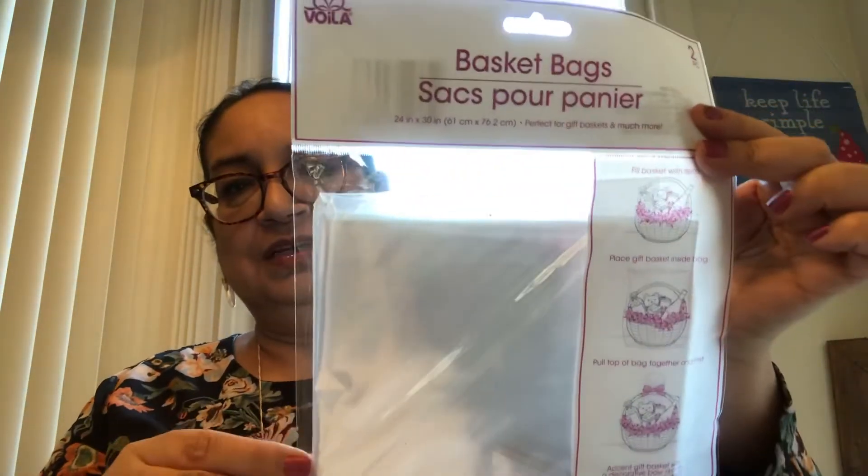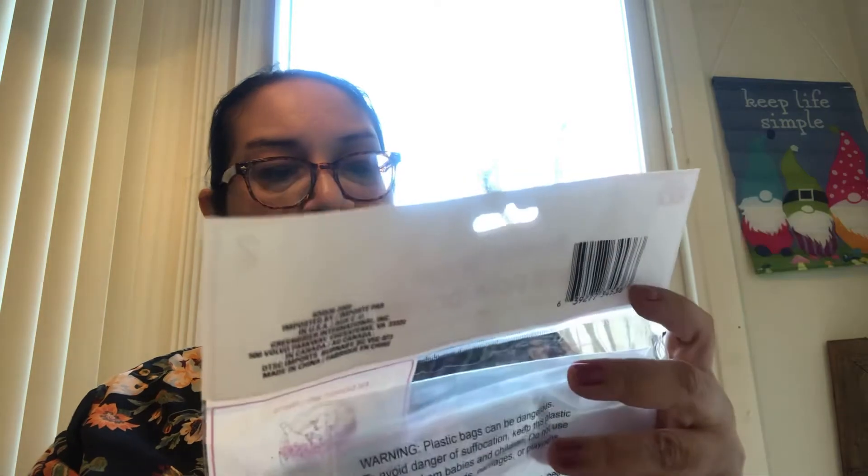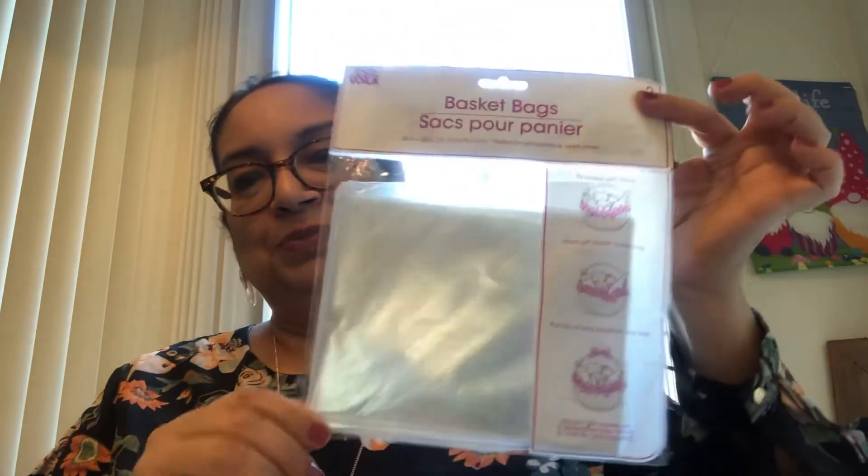I got basket bags — yes, I got them for Easter baskets, but I think I needed more. There are two in a pack, so two for a buck. Can't beat it.